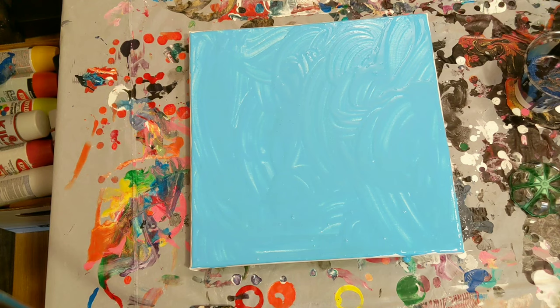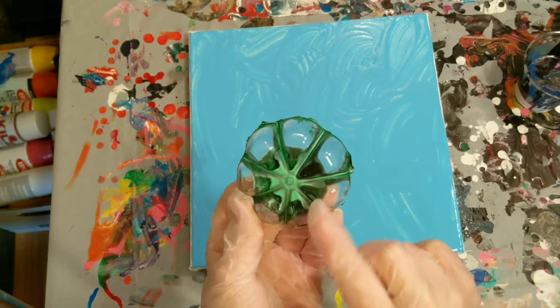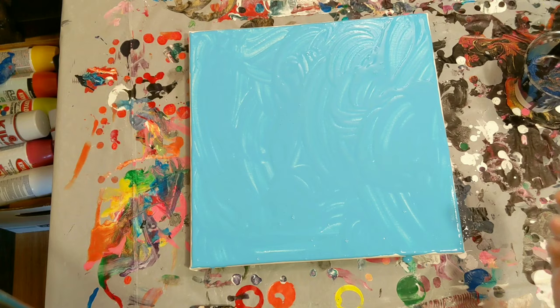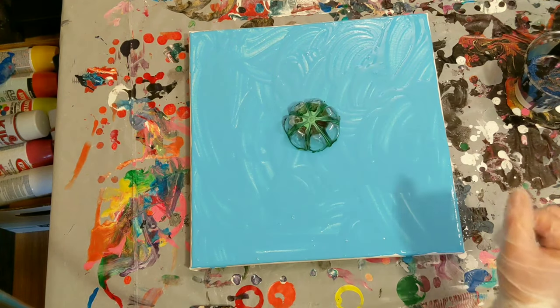Today's painting will be a bottle bottom pour using this different bottle bottom — it's not the standard one. It's got a few more little grooves in there, so I do really like it. I wanted to try this on a 12 by 12, and it's even all the way around, 12 inches on 12 inches.